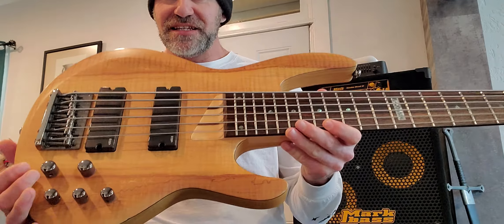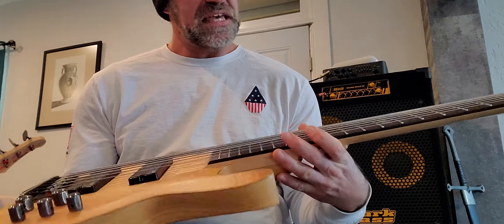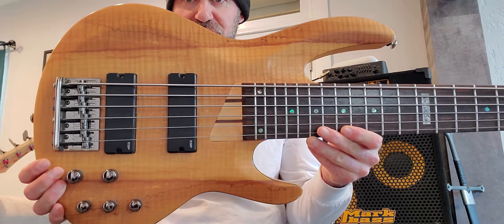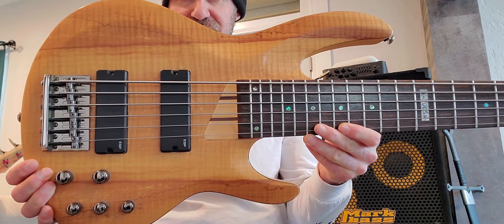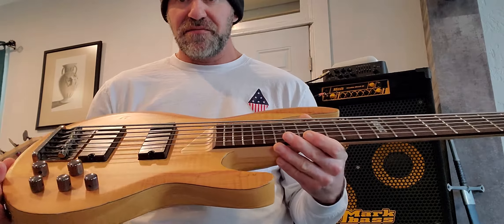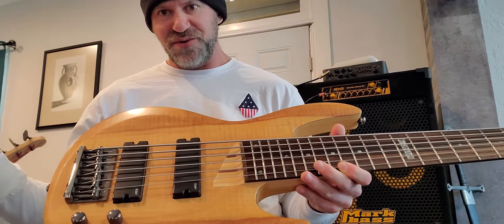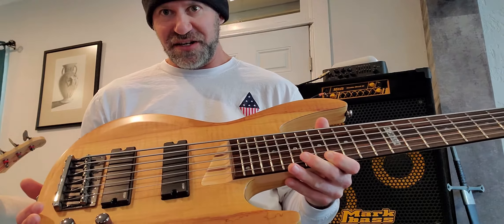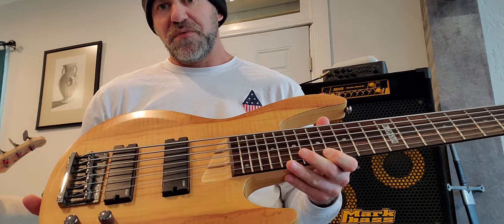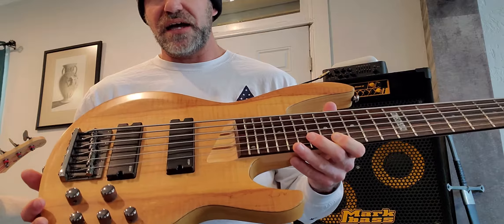So anyhow, this bass today is the ESP LTD B206SM six-string bass. These are still available. I purchased this one about 10 or 11 years ago — it was a 2011 or 2012 model. I paid $429 for it at the time, which is crazy considering what I'm going to tell you about this. I think they're $699 now — they might be a little more with inflation — but I still think $699 is a good price for this bass. I don't think that's out of whack at all.